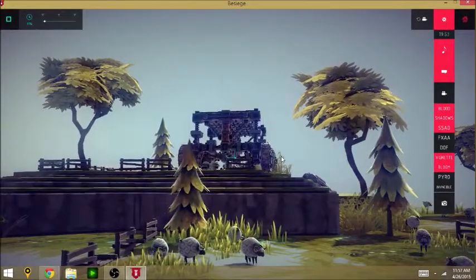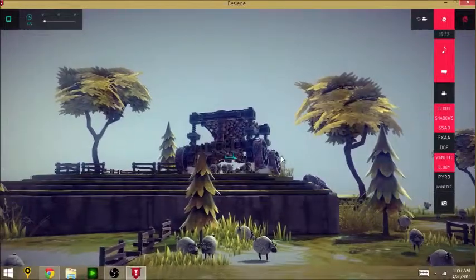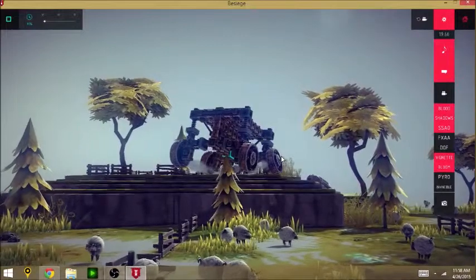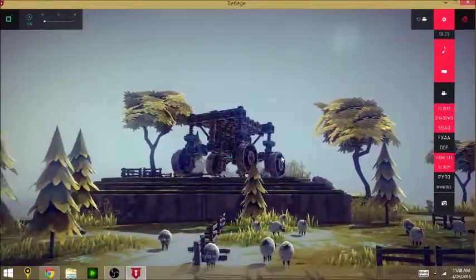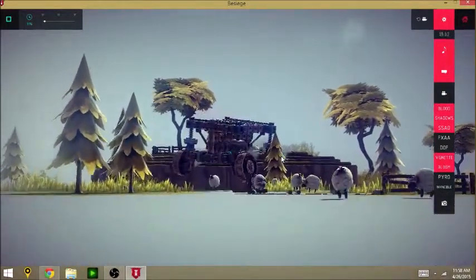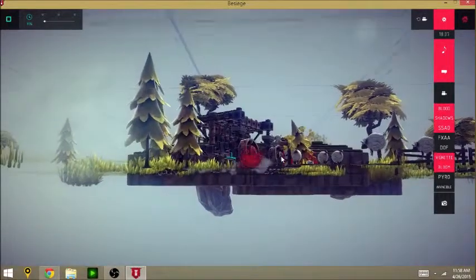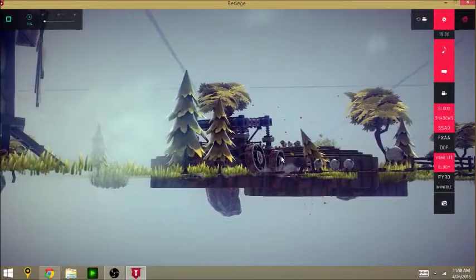As soon as this thing hits the ground, it's going to react in different ways. Each wheel is going to react differently to the ground — you can see each wheel is not doing the same exact thing. That's because of the independent suspension.